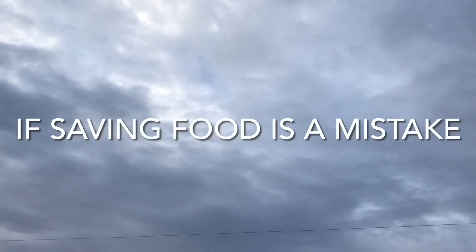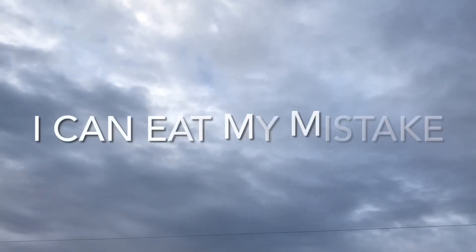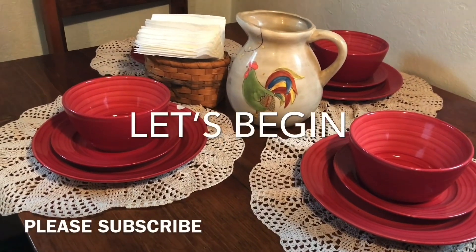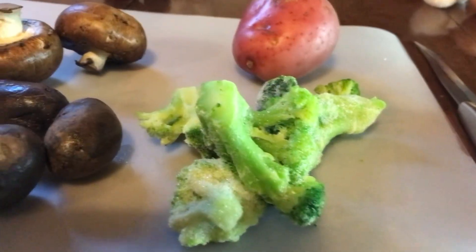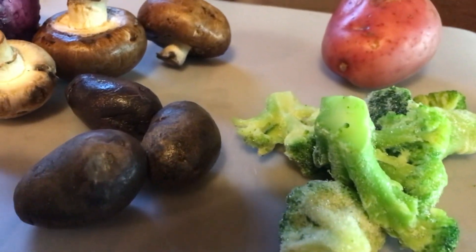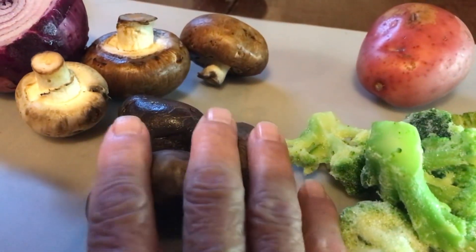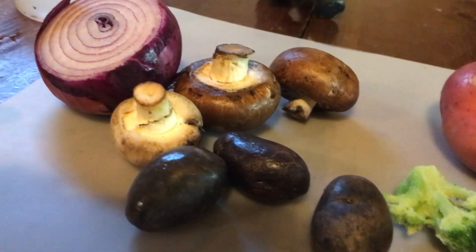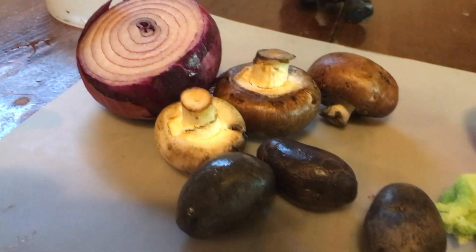Welcome to Luxuriously Pour, and thank you guys for stopping by. Today I'm going to give you a really helpful recipe, really good for you. But I'm also going to give you some really good tips on how to preserve your vegetables so they will last you longer and it won't cost you as much money.